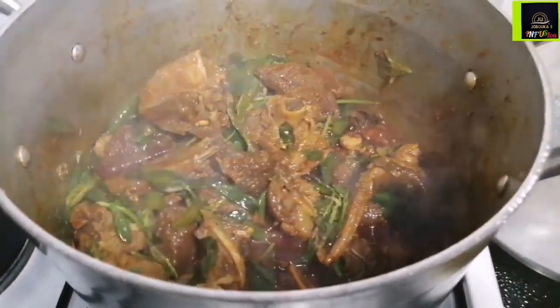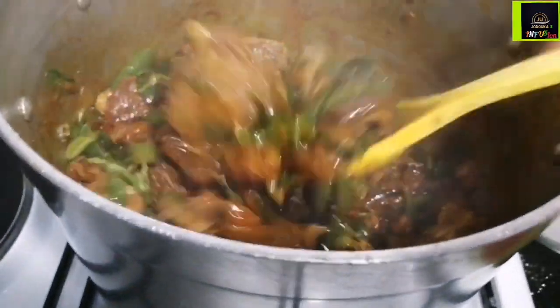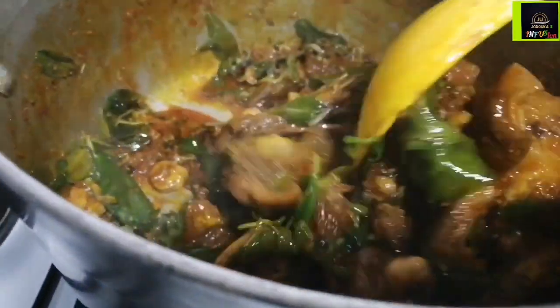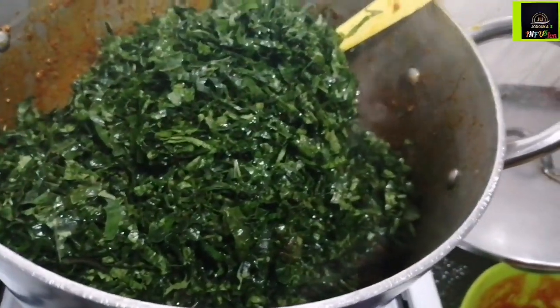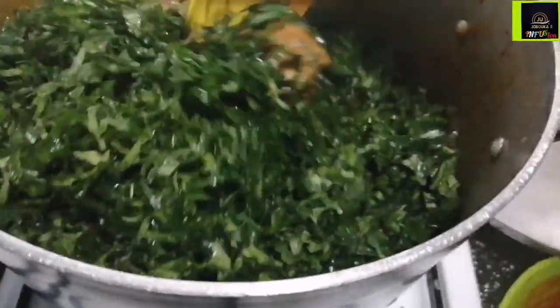This is the liquid I had removed earlier. I like to put some of the stock liquid aside just in case the soup is too dry, then I can incorporate it back into the pot. Water leaves can release a lot of liquid, so keeping some stock aside is useful. Now we're going to go in with our ugu leaves.